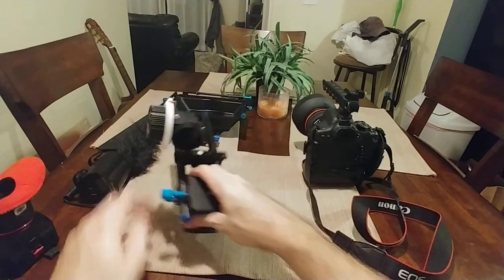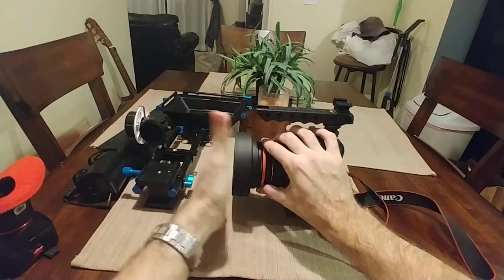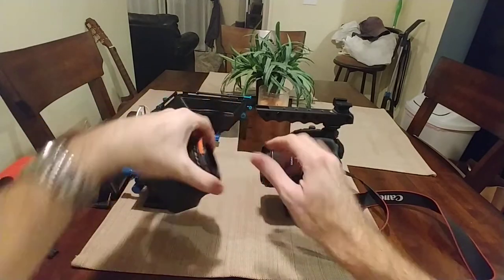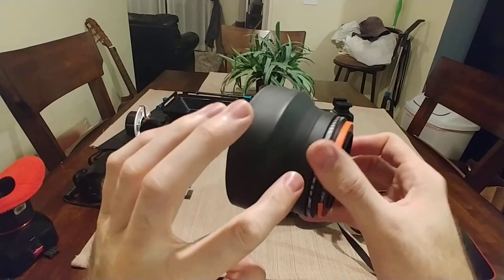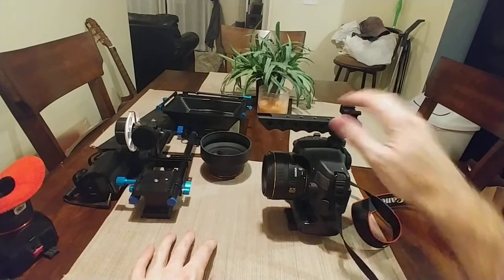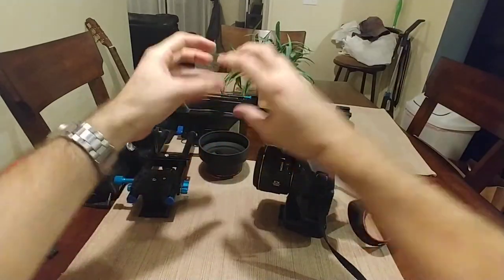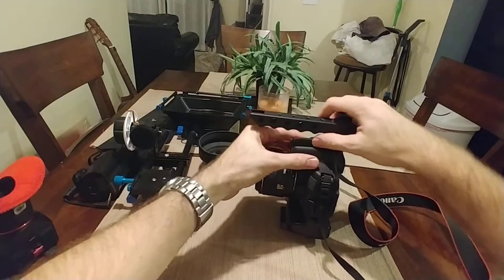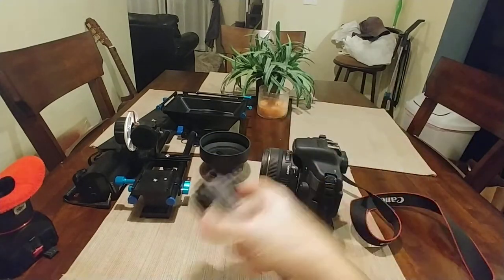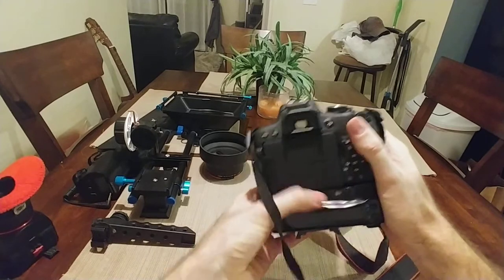This bottom piece is just the foot for my tripod. I take off the variable ND and I have one of those collapsible lens hoods — three collapsible hoods. I love those but they don't last very long; they crack in the creases, so you'll be buying a lot of them. They're pretty cheap, maybe 10 bucks. And then the top rail — I either put a monitor up here or the microphone here, depending on my setup.